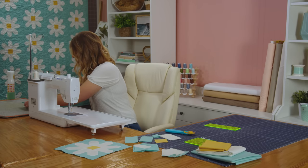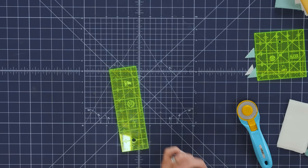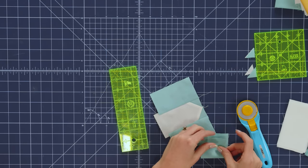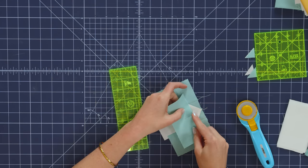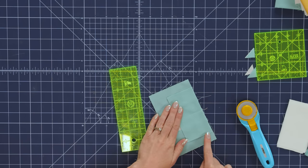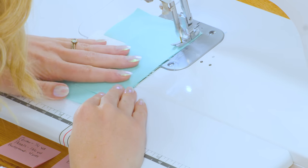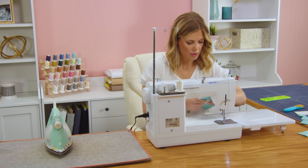Now we can press this open as well. We've got a piece that looks like this - it looks a little odd, but that's okay, you're doing it exactly right. Now I'm going to take my larger background rectangle and just finger press this in half so I have a center line. I'm going to line that up exactly with the point here, and then we're going to sew a quarter inch seam along this edge.